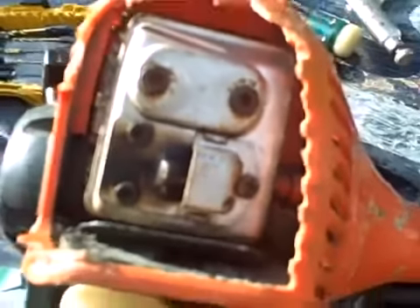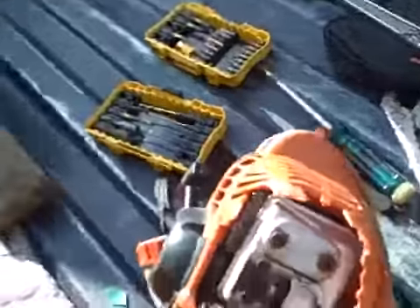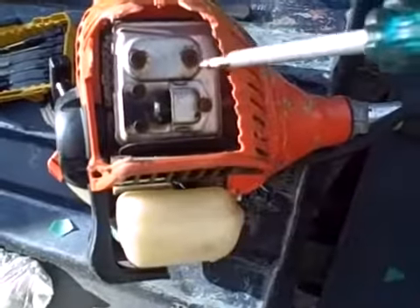Now if you still have trouble, look for a screen in here — a spark arrestor screen. A lot of people just take theirs out. I'm going to give this a whirl and see if I have more power.